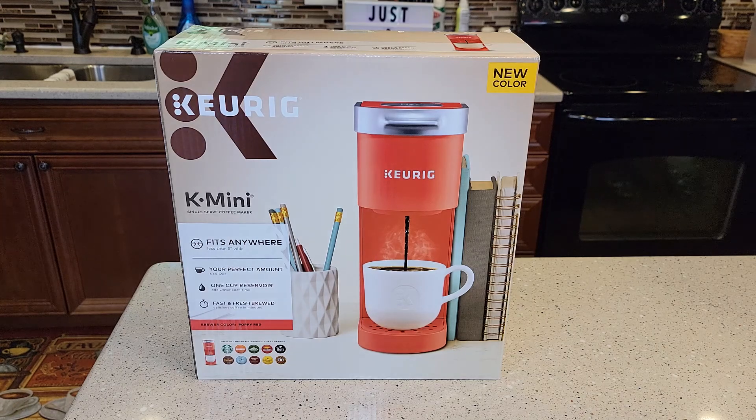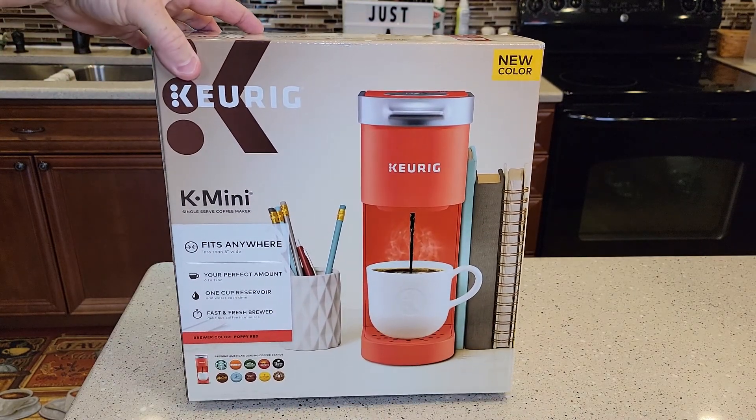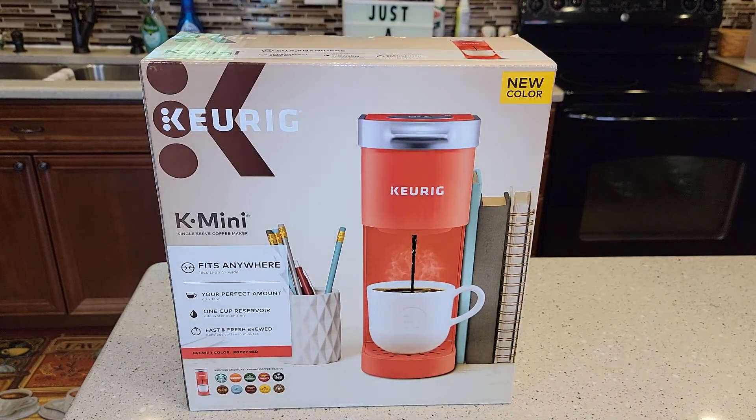Hello everyone, this is Just a Dad. Today I want to do an unboxing on the Keurig New K-Mini, the new color, Poppy Red. I got this off of the Keurig website — they had it on sale for $70.